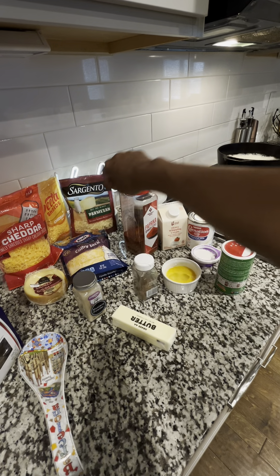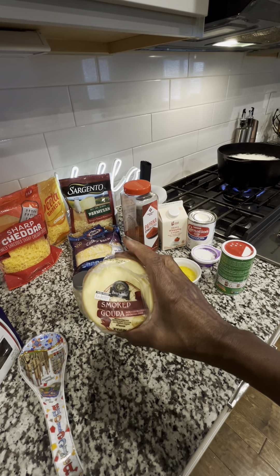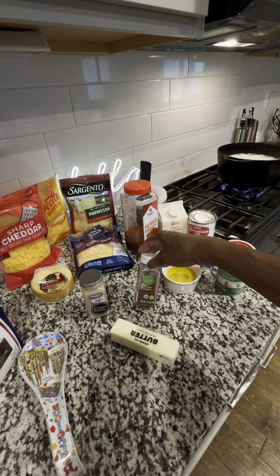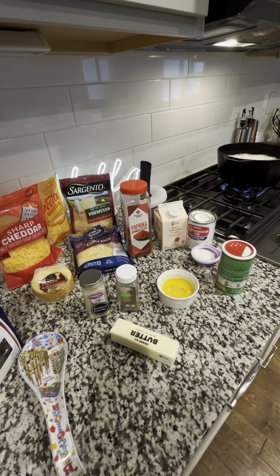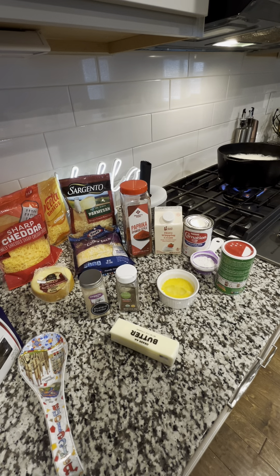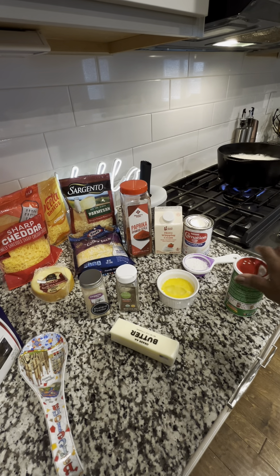We have sharp cheese, some Velveeta, some Parmesan, a little Colby Jack, and my favorite - smoked Gouda. Love some smoked Gouda cheese. A little mustard powder, a stick of butter, just a little nutmeg - young folks don't know anything about this old school mac and cheese. We have one egg, a little paprika, some heavy whipped cream, and you got to have that Carnation milk. We got one-fourth cup of flour because we're going to make a roux.